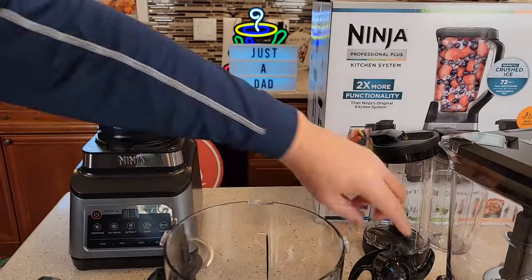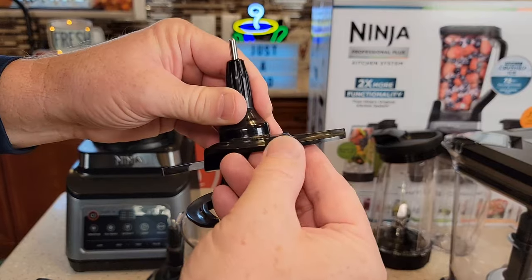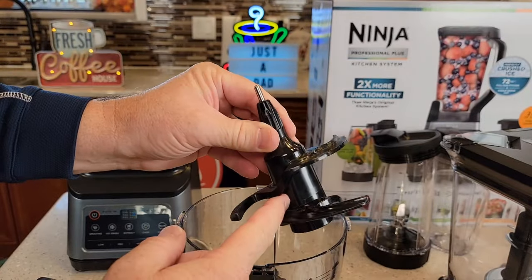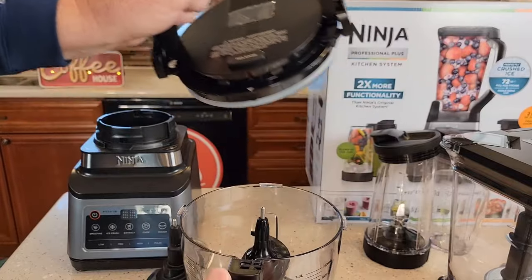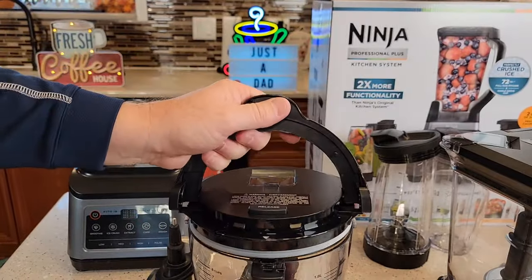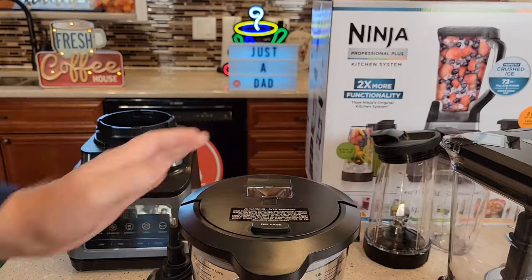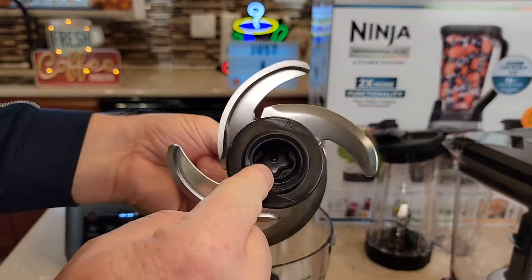There's the connection. Now we do have this one for dough — it's like a really hard plastic. These aren't sharp; this is when you want to make dough. You're going to put that in there, again line up the white arrow to the white arrow — very simple. It's got a nice O-ring for sealing. Get it on there and make sure it clicks. That's a very solid connection with really sharp blades on the other attachment.